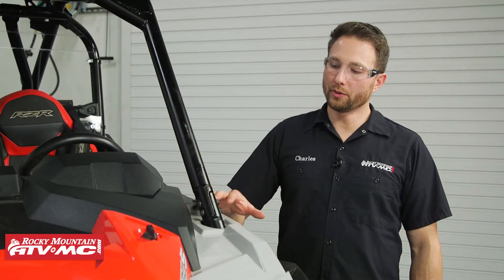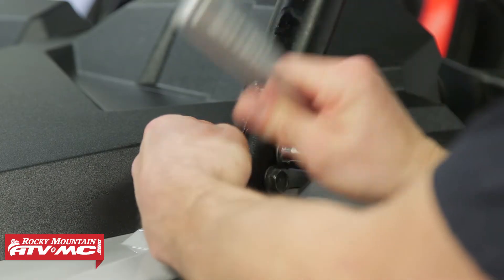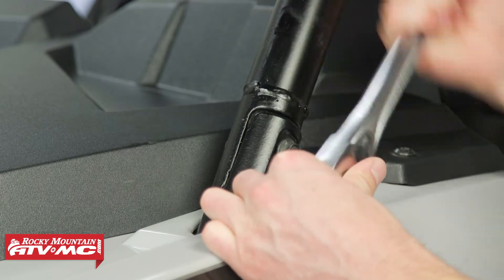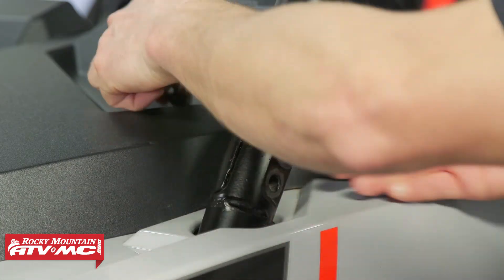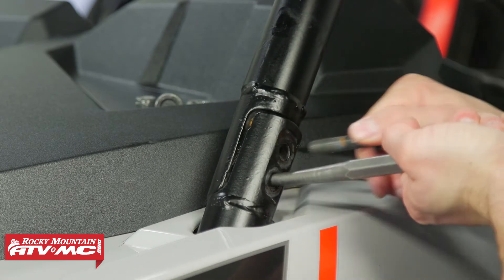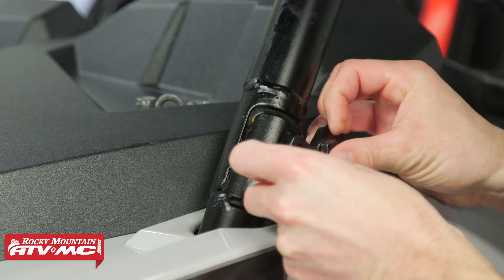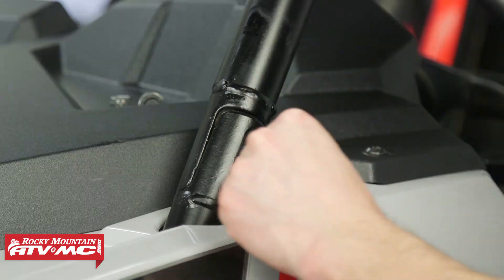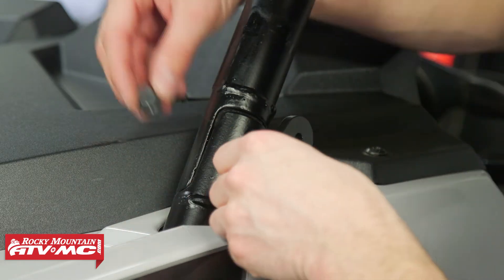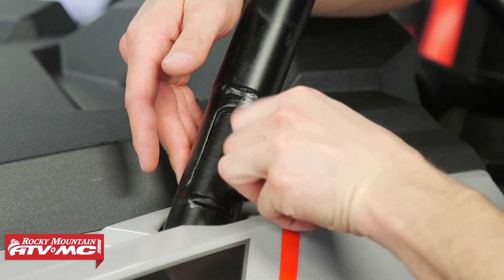Moving on, we're going to install our mirrors. We'll start out by removing the lower A-pillar bolts — we're going to use a 15 millimeter socket to do that. Then you can get the new bracket, slide the new bolts that come with it in place, and make sure you have the washer on there. Once they're in place you can tighten those down with a 17 millimeter socket and torque them to 40 foot pounds. We are reusing those stock nuts, so just make sure when you have those off you inspect the nylon to make sure it's in good condition.